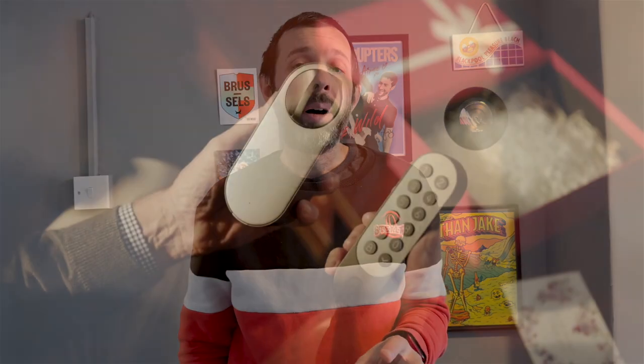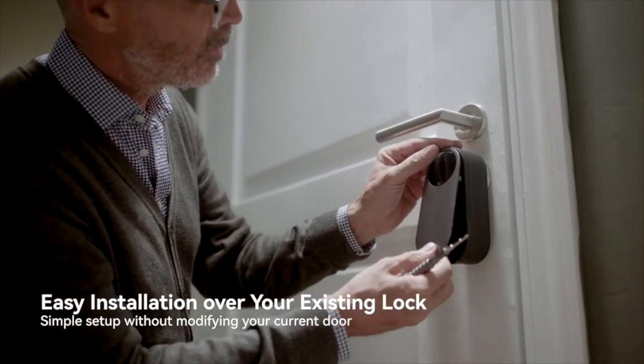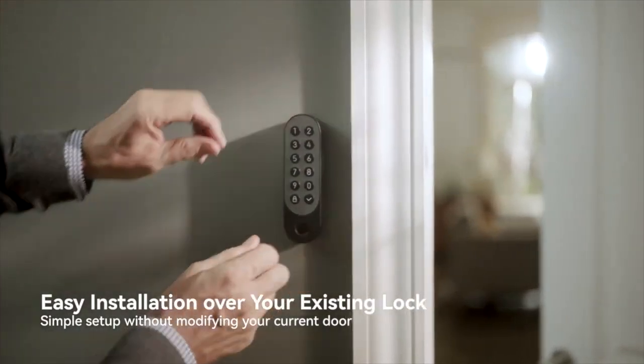What we do know is that it's going to have two parts. It's going to have an inside part with a rounded design and a twist knob, which actually looks pretty similar to the Yale Linus. It's then also going to have an outside module which has a fingerprint reader and a keypad. Both designs are a grey colour and they look really nice.